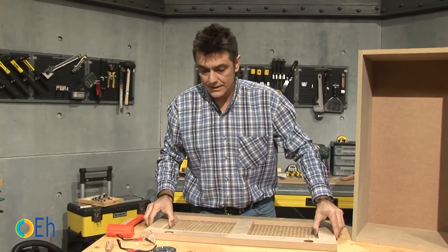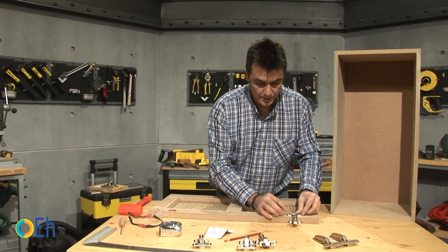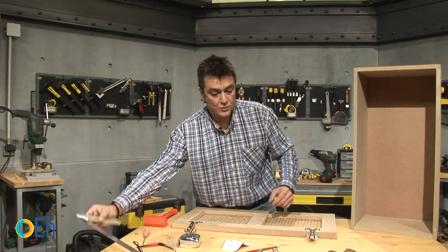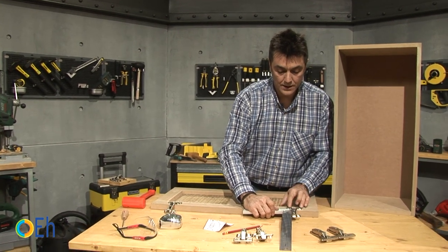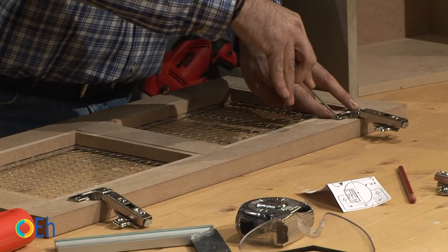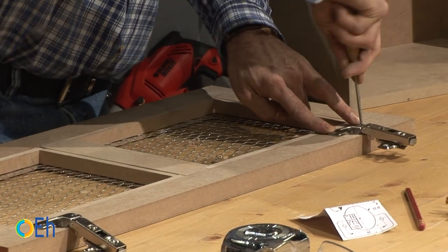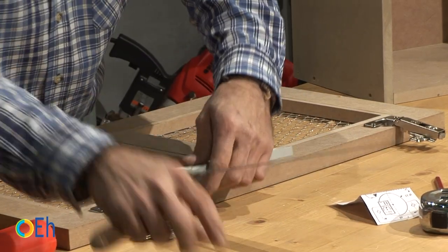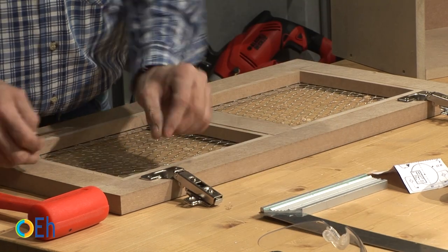Let's place the hinge now. We put it in its position — one, and another. Check with the tri-square if they are perfectly perpendicular. Now, with the punch, we mark the central point of the screws. There is one, and there's another one. We repeat the operation on the other side. We hold it and mark it.